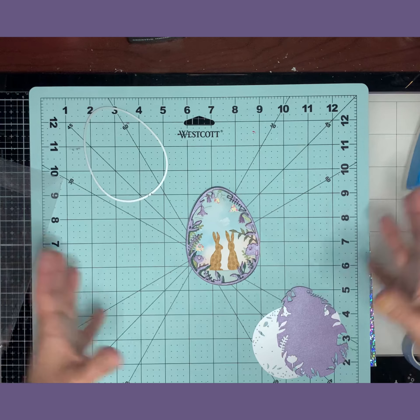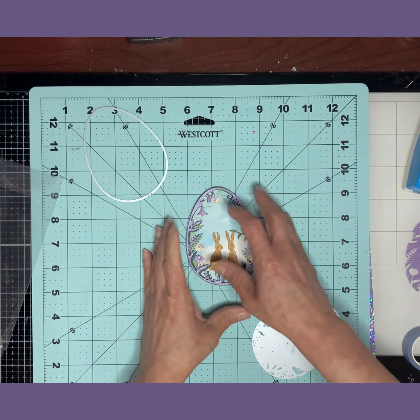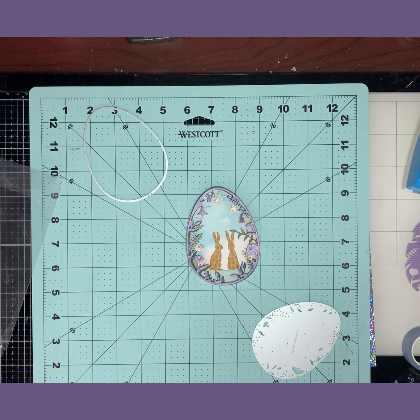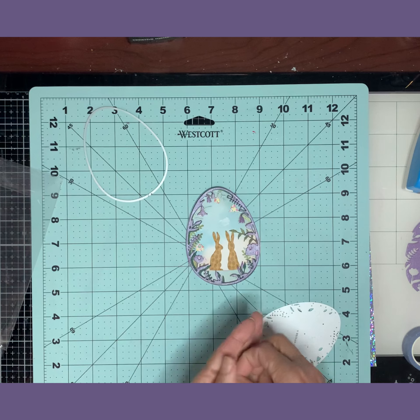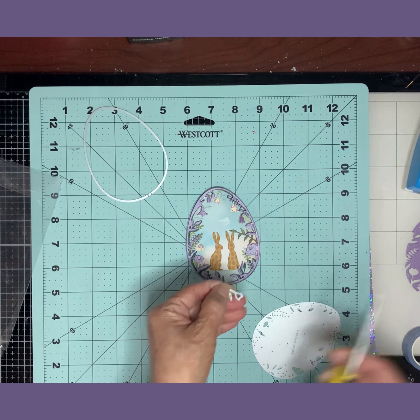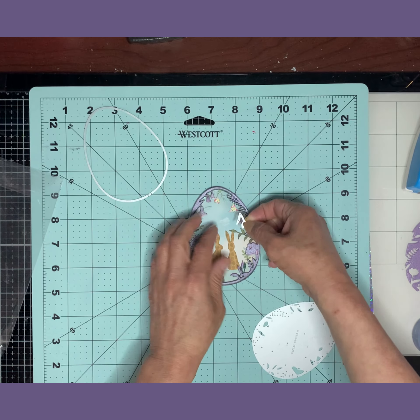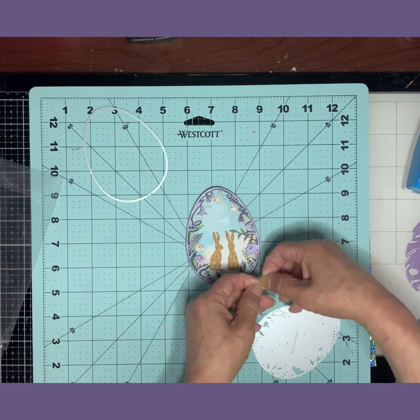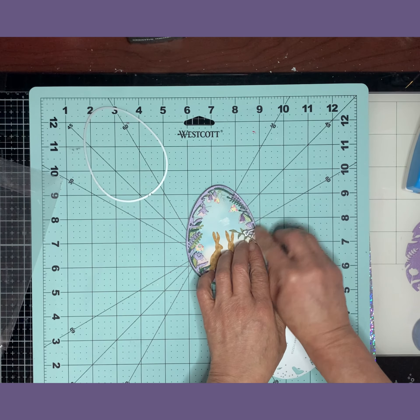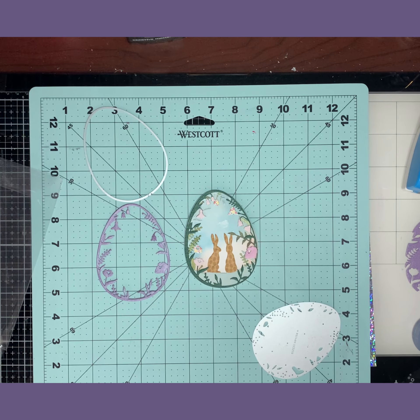You could leave the egg all white, which would be beautiful, or any color you like. This extra part you don't need. If I wanted to change the flowers to pink, I'd cut the die in pink, trim the flower, and find where it goes on the egg and glue it in pink — just like I did on mine. That's how you do the egg.